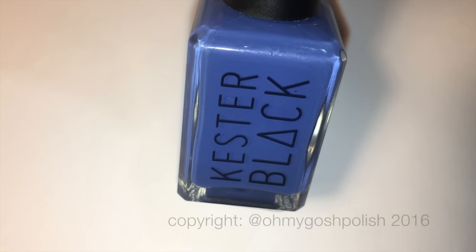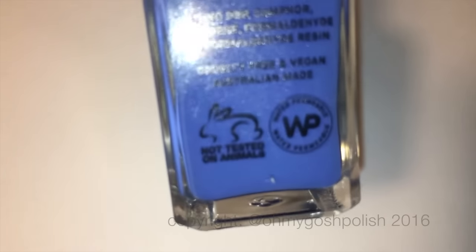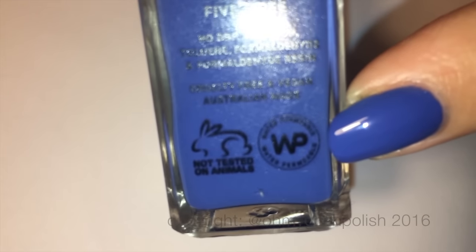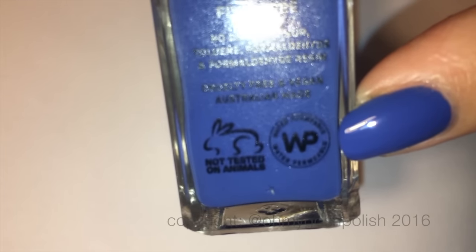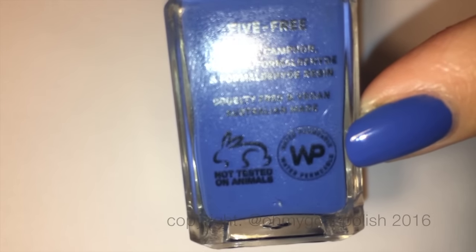From the things I've read and learned over the years, water is a bad thing for your nails — it'll make them crack and dry out too quickly. So I'm not really sure how I feel about the water permeable formula, to be honest.